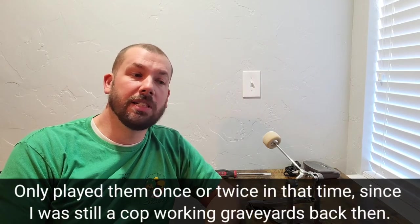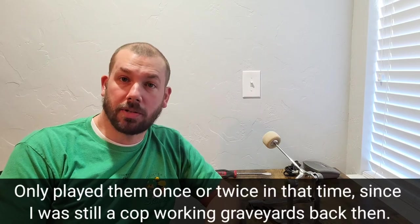I broke them down and put them into storage right after I got married 17 years ago. I got them out of storage back in 2013 for about six months before we moved, and then they went right back into storage. I did put new Remo heads on it when I was a teenager and only replaced the heads once. They need new skins really bad — they sound terrible, especially the bass drum. None of them are tuned correctly. I just cranked them down a little bit because the heat in storage gets to them.